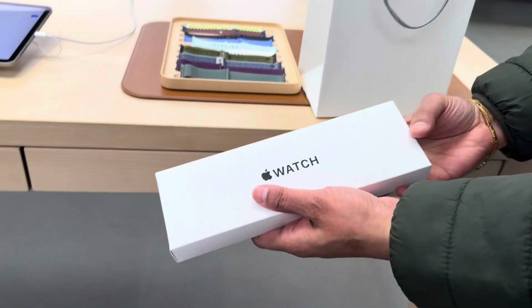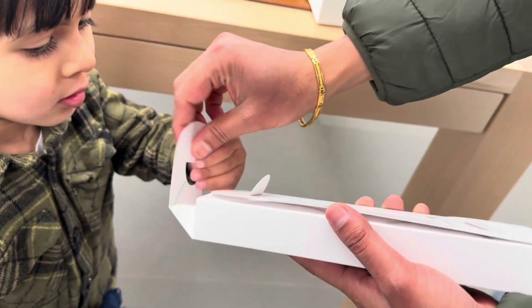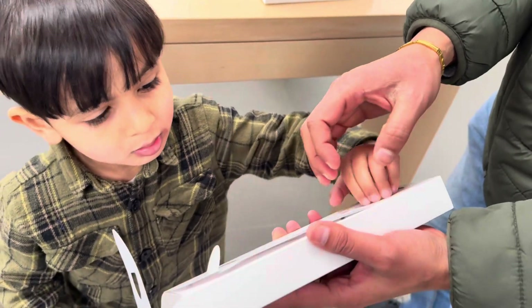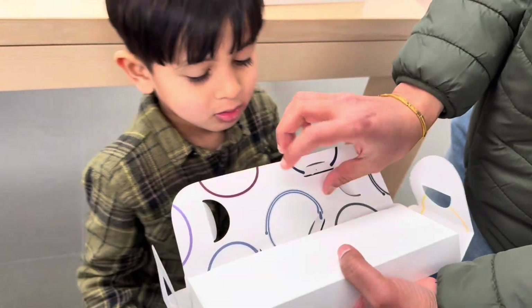Hello everyone, welcome back. We have bought a new Apple Watch SE model, 44mm with a green stripe. We are going to open it and I'll show you today how we can set it up and what the different steps are that we need to follow.